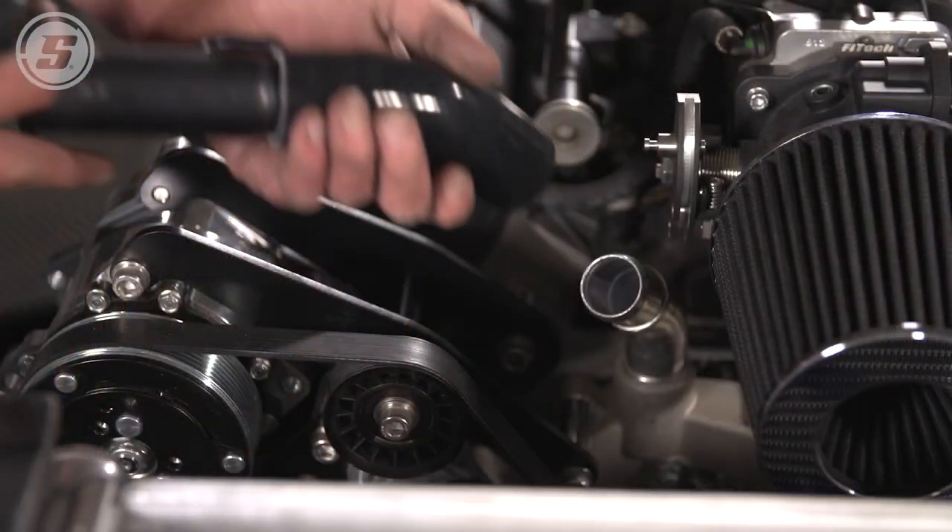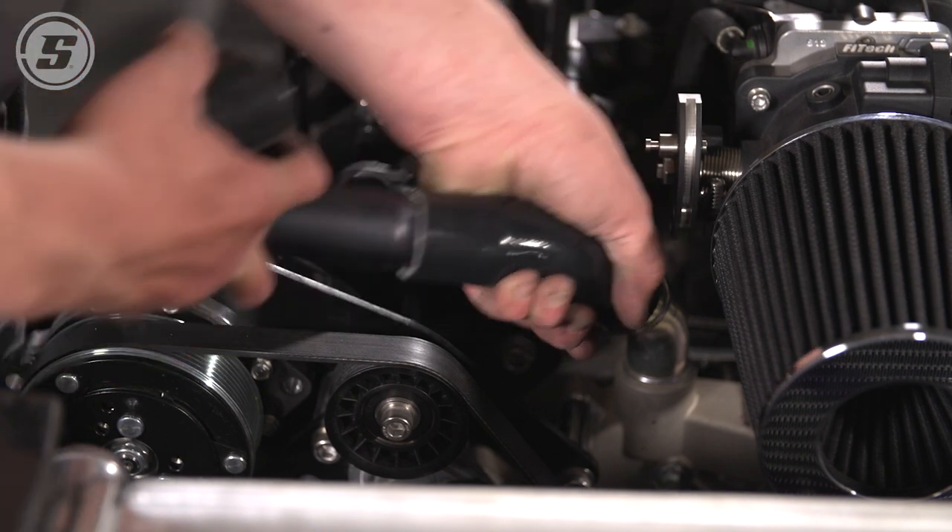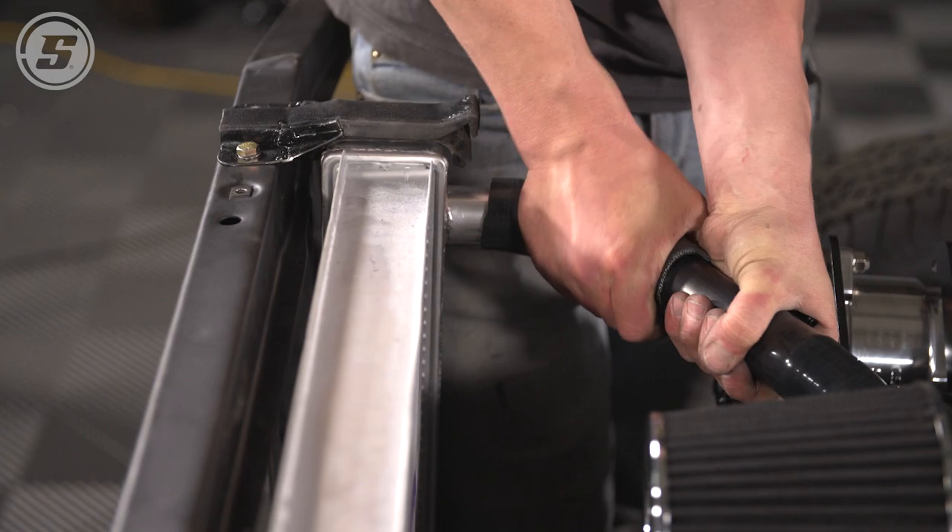To tie all this together we're using silicone hose pieces — we have these available in 45-degree, 90-degree, and straight to allow all of this to adapt together.